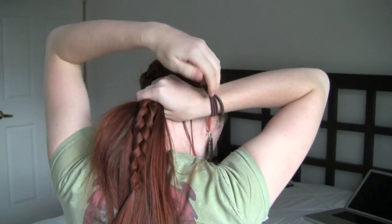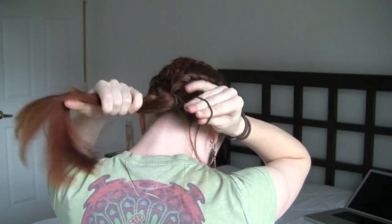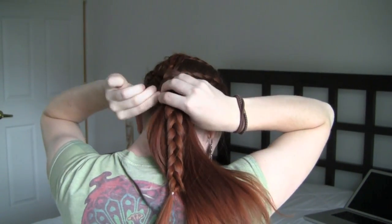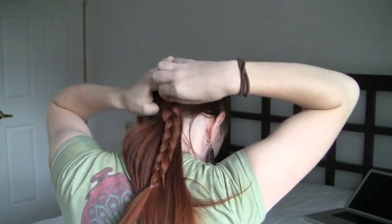Now gather this braid and all the remaining hanging hair at the nape of your neck and secure into a low ponytail with your large elastic. Release the small elastic holding the end of the braid and loosen it up to the large elastic.